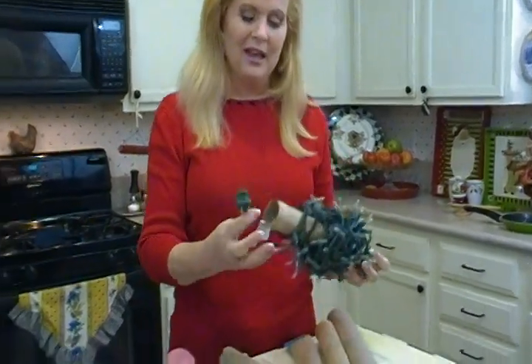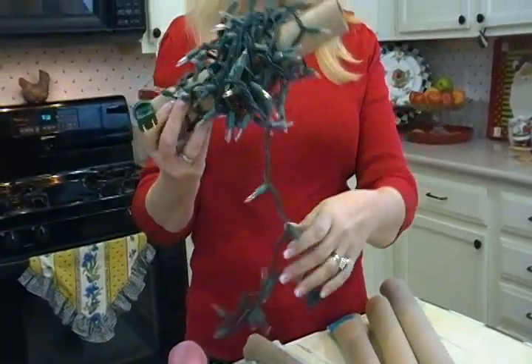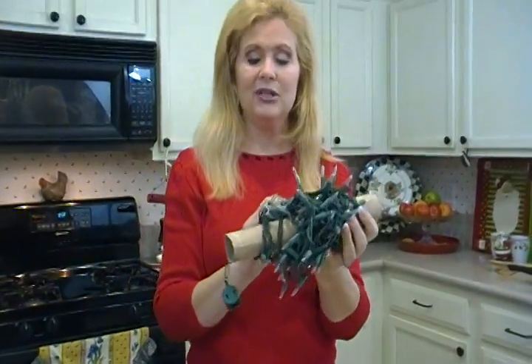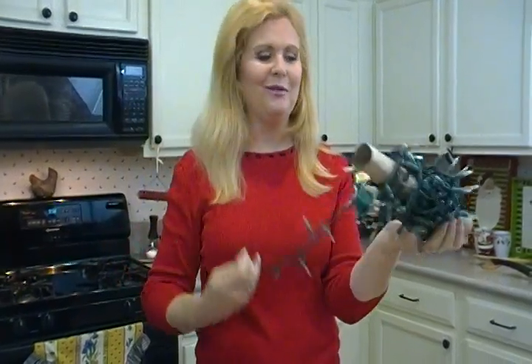Let's start off with this one. This shows how you can wrap lights. Let's say you've done some holiday lighting, and now it's time to take your lights down. Just wrap them around a tube. It saves them nicely, protects them, and the next time when you want to undo them, they aren't tangled — they're all wrapped up nicely.